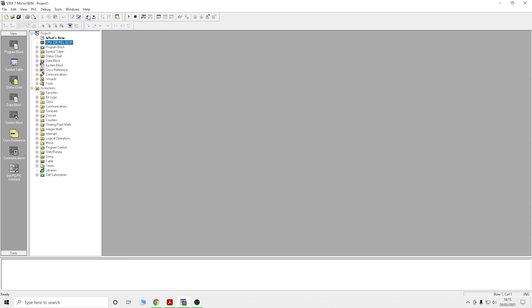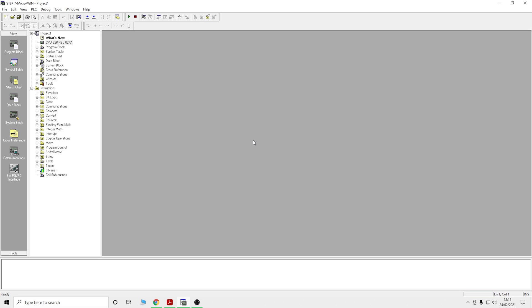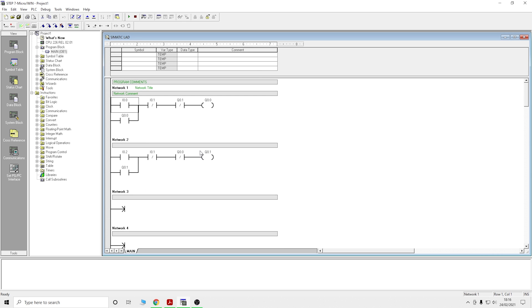Now let's upload what's inside the controller. We don't need to check recipes or memory cartridge — it should be empty. The PLC will start pumping everything out. This is pretty much how you get information out of your PLC. Once done, you can see OB1 — this is your main block. From there you can see all the other blocks and start changing the program.